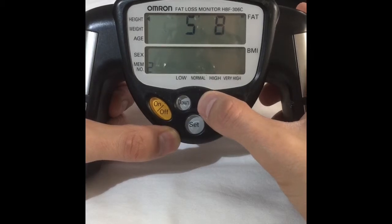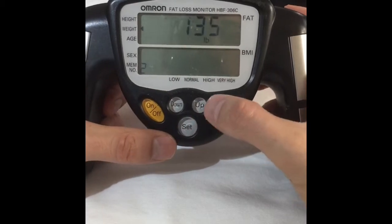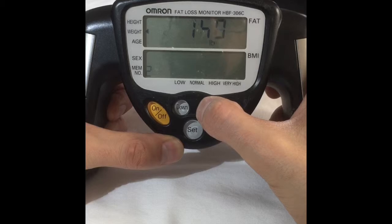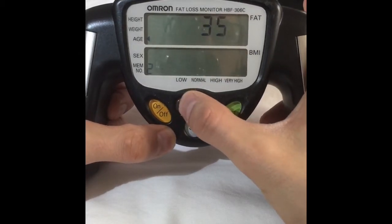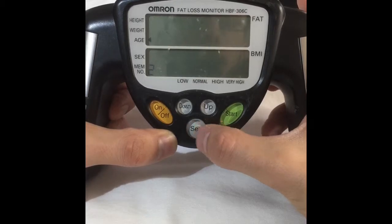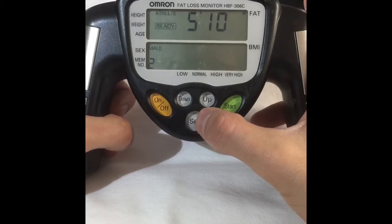It'll ask you your height. It has a couple different options — we're going to go to 5'10", set. And today I weighed in at 161, set. Age 31, set. Male, set. And it's ready.